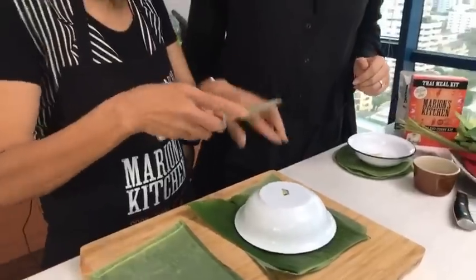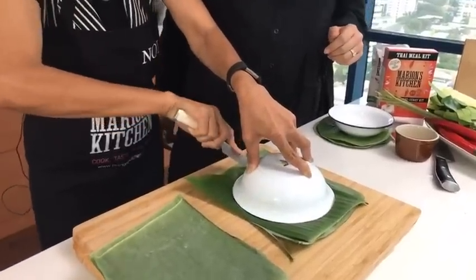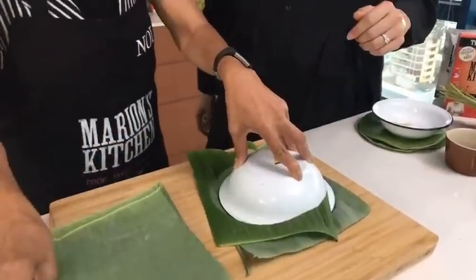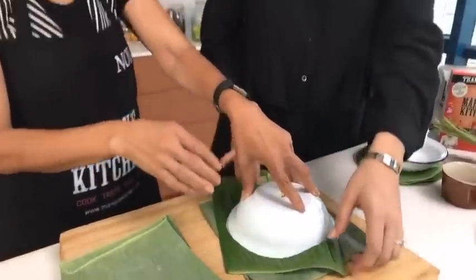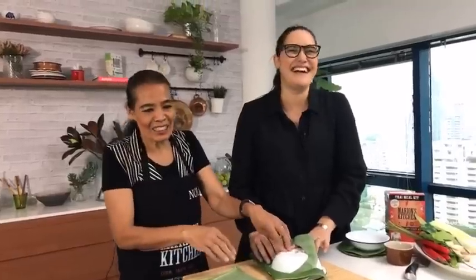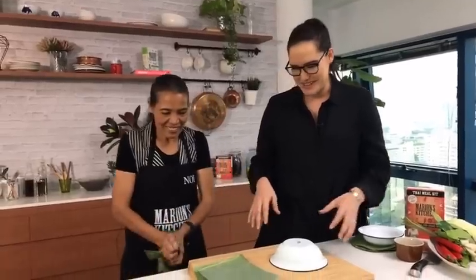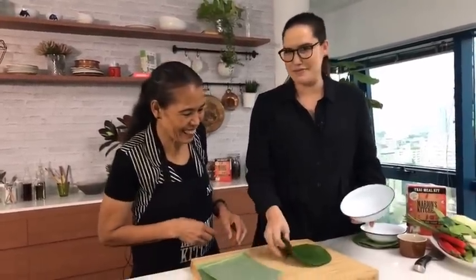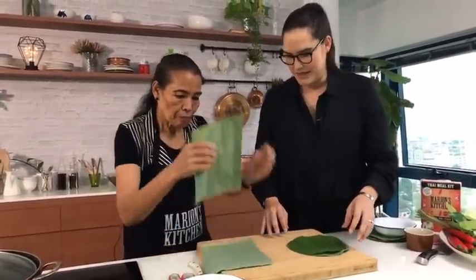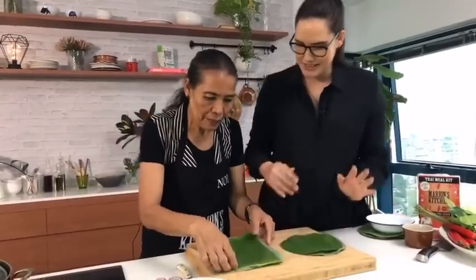Now it's time to cut a circle — use a sharp knife to make it easier, like that. I learned how to make these cuts from my auntie when I was young because I loved cooking and was always in the kitchen. I love being able to learn these things from mum — where else would you learn how to make banana leaf cups?